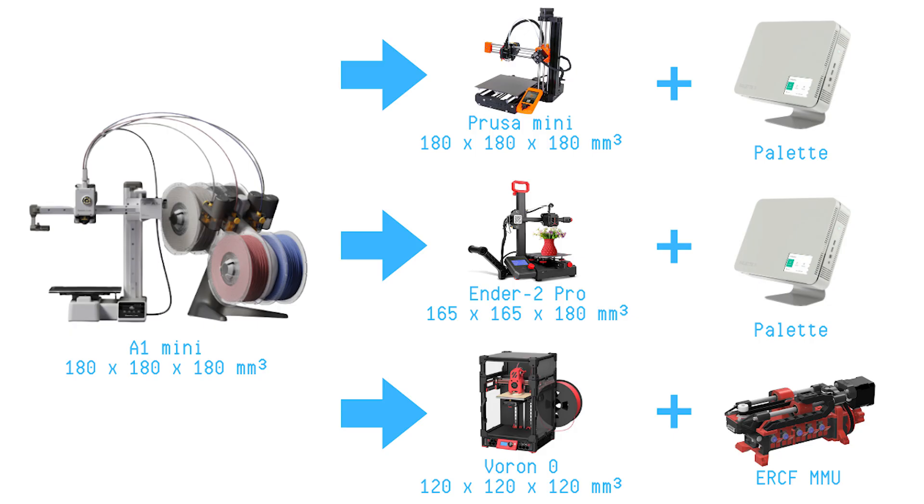Will this be a Prusa killer? If you'd like the short version of this video, feel free to skip to the timestamp for a summary and comparison of the A1 Mini to other current 3D printers. Am I a little late to this news? Yes. I didn't click on any social media to check out the Bambu Labs launch of their new products today, September 20th — my email kind of spoiled it for me.